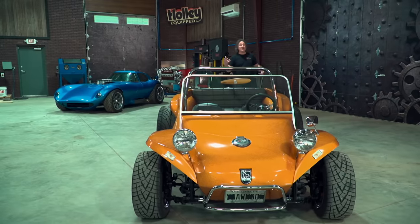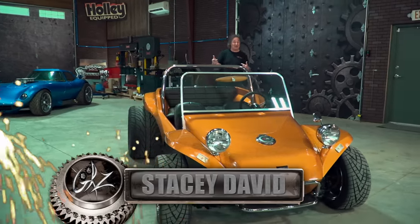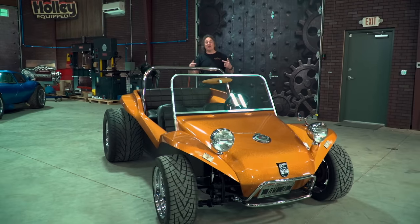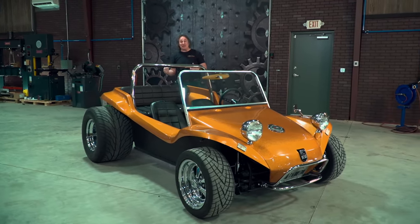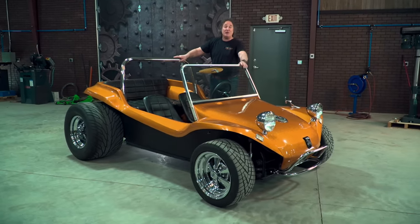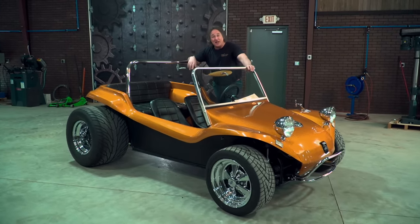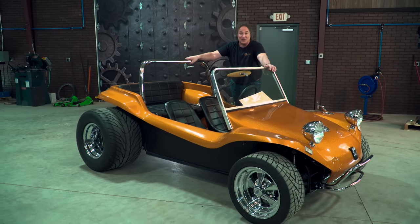However, as influential as all of that was, there was another phenomenon coming out of Southern California that would hit the automotive world like a fiberglass tsunami. It would completely change the way people buy parts in the aftermarket and create a whole new industry that eventually became known as the kit car industry. Obviously, I'm talking about the Myers Manx dune buggy.